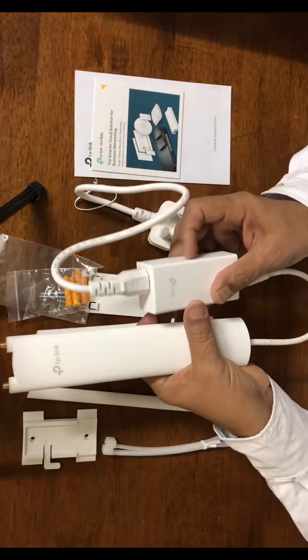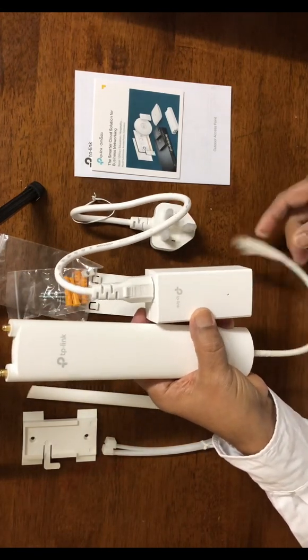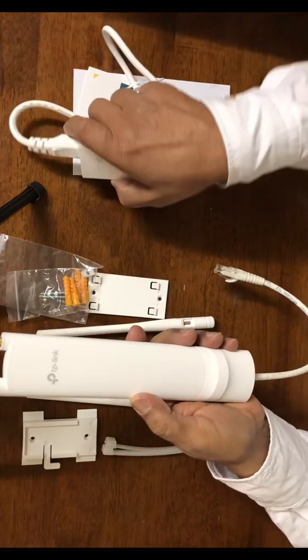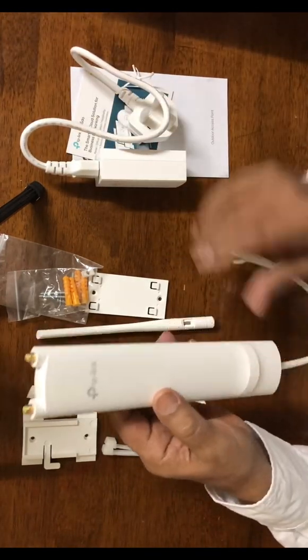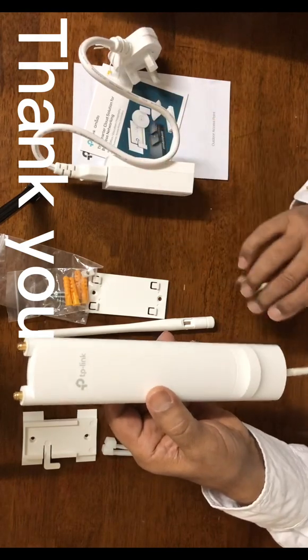Just to clarify, I'm using a short cable here for demo purposes only — in a real setup it wouldn't be practical to use a short cable, since the access point will be placed outside. Thank you.